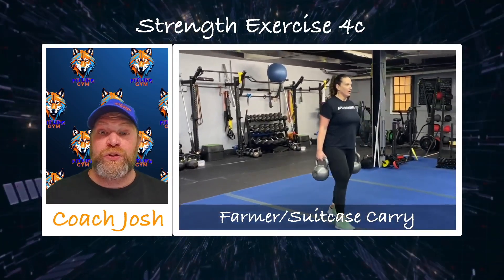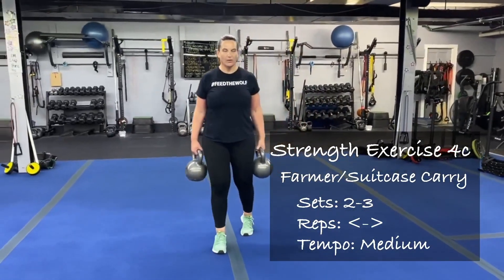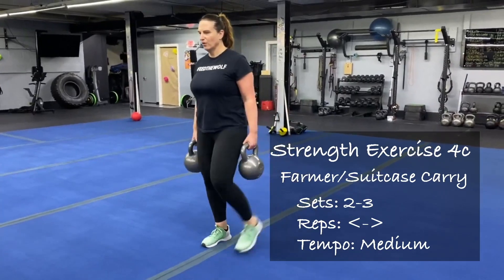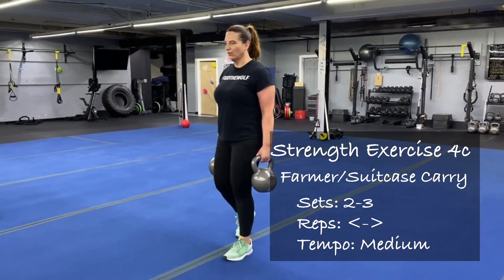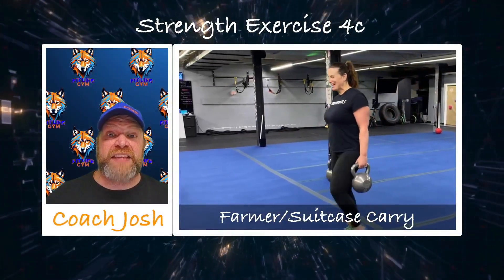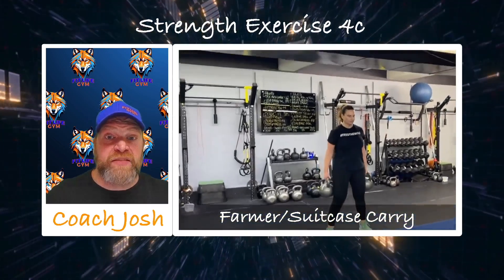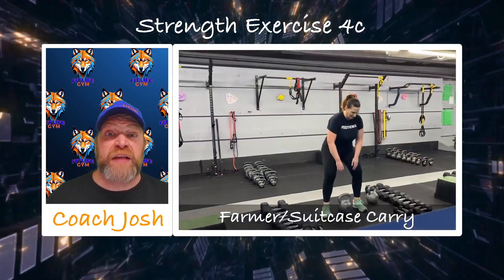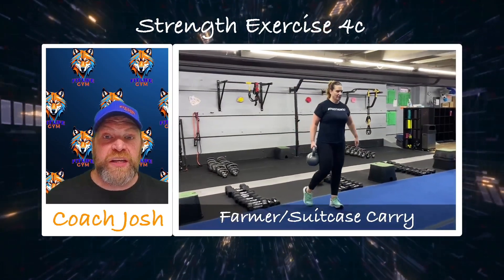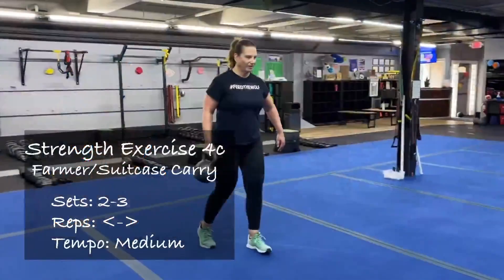Now we're going to add the carries into the strength set. We're going to go down and back. You can do the suitcase or the farmer carry — it doesn't matter. But you want a weight that is heavy, that you have to think about — a weight you almost don't want to pick up and carry. I'd rather you find out it was really too heavy. A lot of you don't give yourself credit for being as strong as you actually are. So pick up some heavy weight, challenge yourself. Think of a tempo that allows you to control it the entire time. Remember, we're walking like a dude, not like a lady as we're doing these — we want to keep those hips working. This is what's going to get that core really focused on stabilizing and build a lot of total body strength just by carrying some heavy weights.